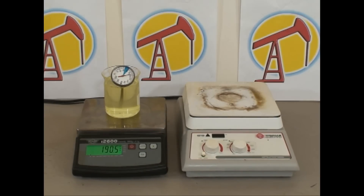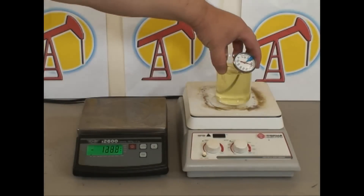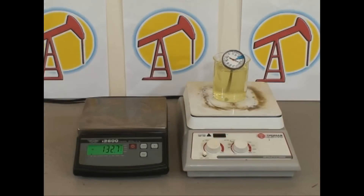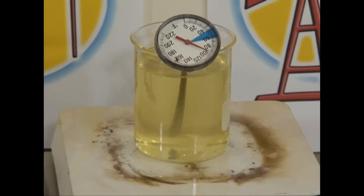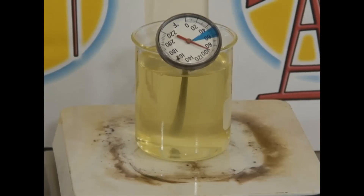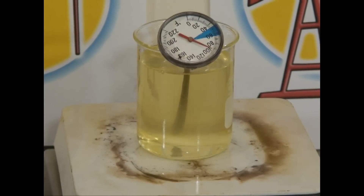So now we move this over to the hot plate stirrer and boil the water out. I skipped over the adjustments for the hot plate stirrer to save time. Let's take a closer look at this beaker — as you can see, the oil in the beaker is a little bit cloudy or turbid.